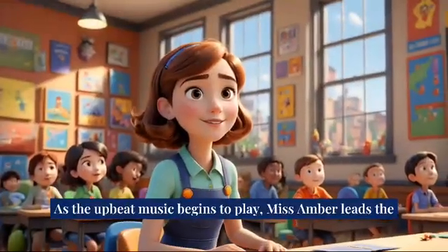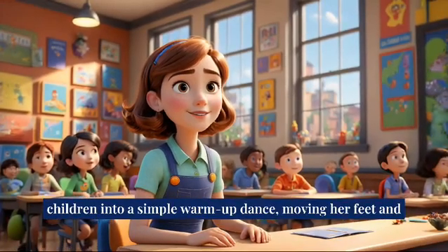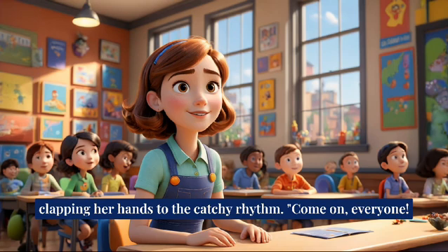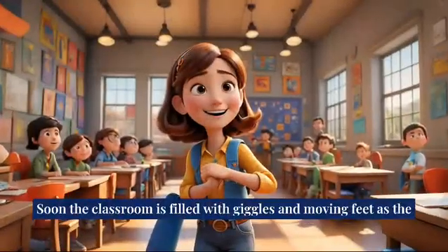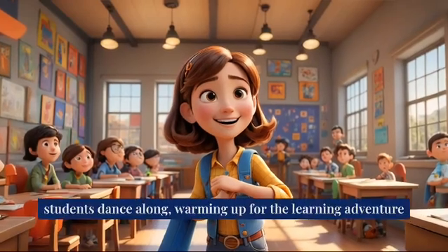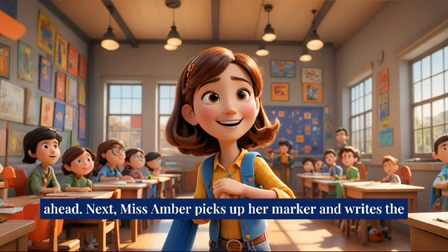As the upbeat music begins to play, Miss Amber leads the children into a simple warm-up dance, moving her feet and clapping her hands to the catchy rhythm. Come on everyone, let's move and groove, she encourages. Soon the classroom is filled with giggles and moving feet as the students dance along, warming up for the learning adventure ahead.